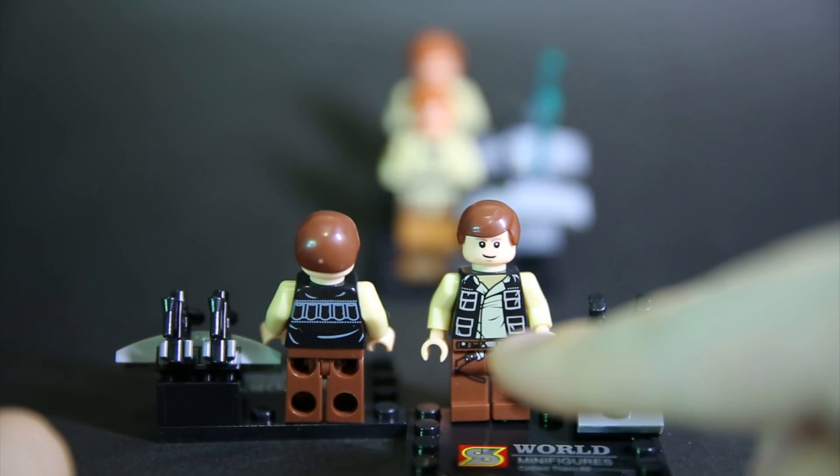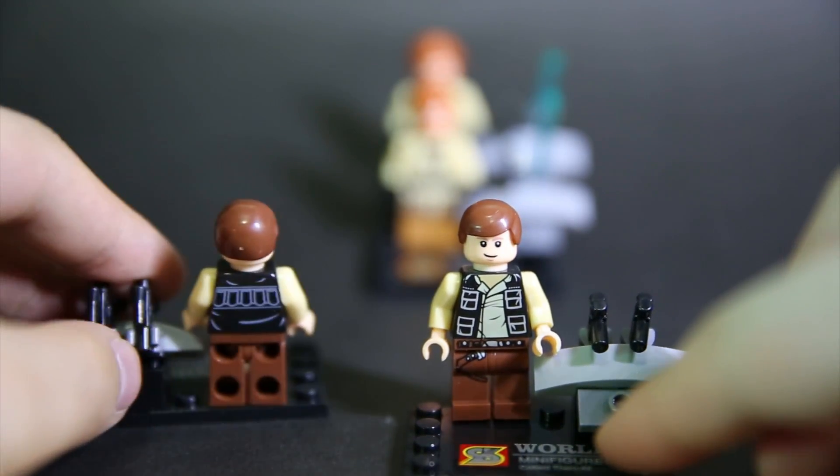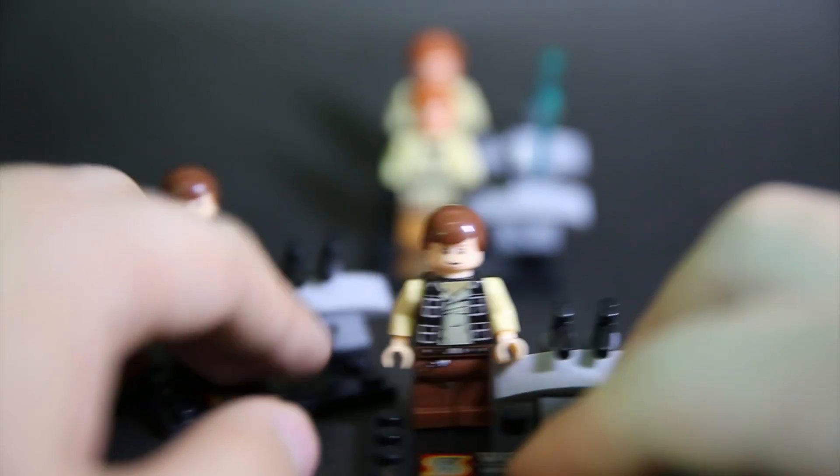The front print's pretty good, the leg print is pretty good, and the hip print too. The back's okay, a bit boring, but I don't have the official one to compare to. He comes with two blasters and this witch-scape accessory, which doesn't really make sense for him, so that kind of sucks.